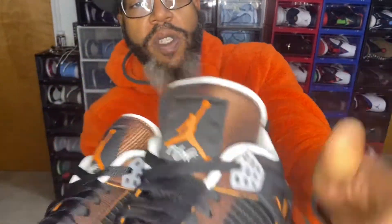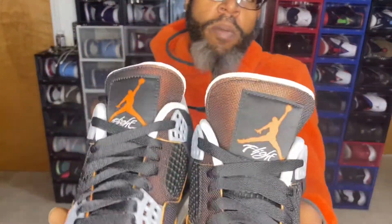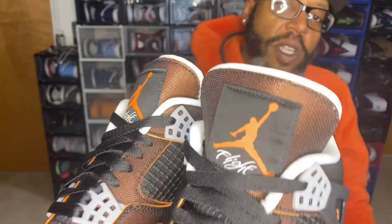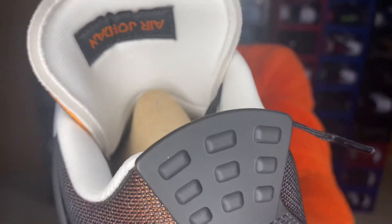This one stood out to me for these Jordan 4s. If you take a look at the tongue, you see it does have the cuts like Off-White — they've been doing that a lot with the Jordan brand. And you see you do have that sail colorway on the back of the tongue, which says Air Jordan backwards. I've never seen a Jordan 4 tongue like that, so that's pretty cool.